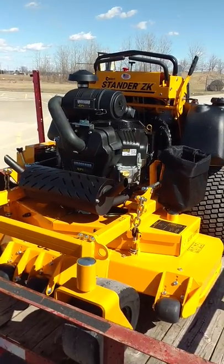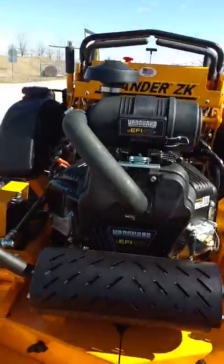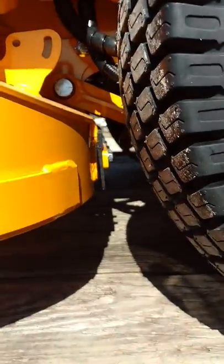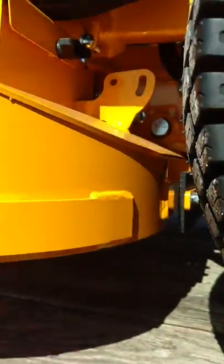I want to thank Big R and of course Ed Wright for building an awesome mower. Here it comes factory with the striping kit — just everything.